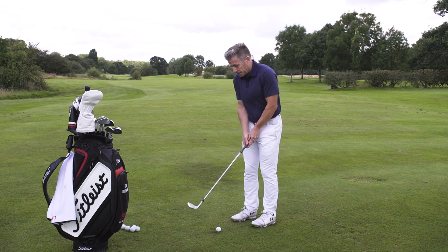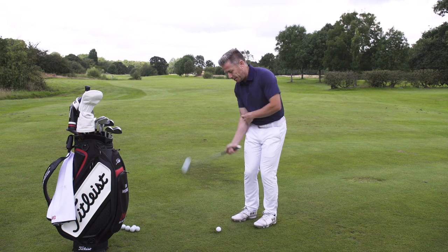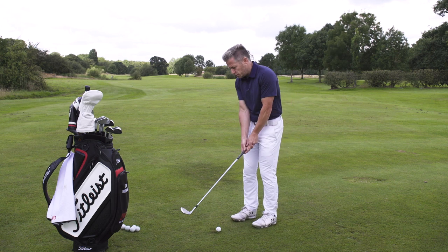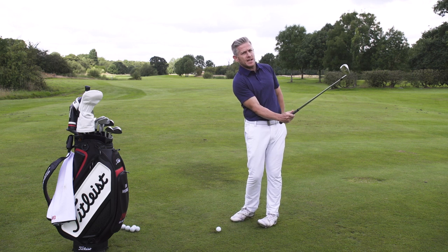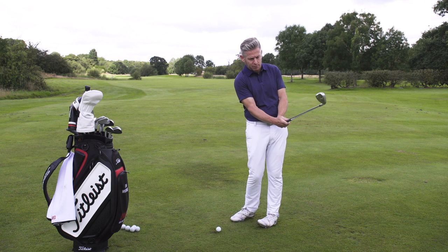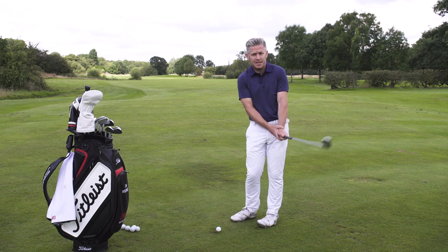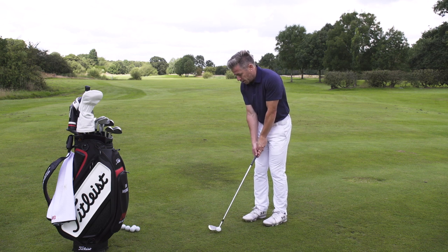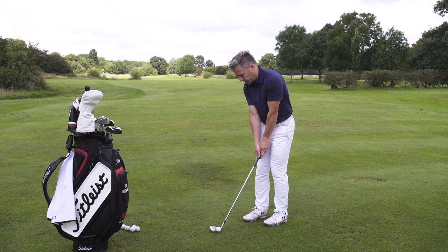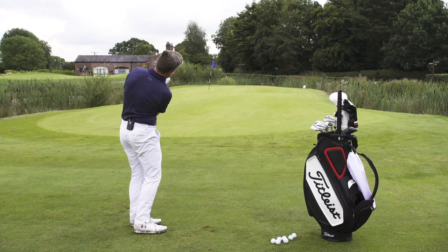What you want to do is make sure the arms stay connected to the body. The big key is that the right elbow and the side of the body come back and through together, and that right hand can work under. Once you've gone back with a bit of hinge in the wrist, you let that right hand work under and the elbow stays on the side of the body. At the end of the follow-through, provided the chest and arms have matched, that left wrist will have created a bit of cup as the right hand has worked under. It's almost like you're trying to throw the club under the ball while still turning the body — really, really soft.